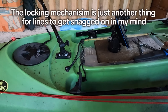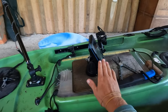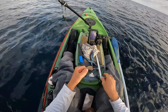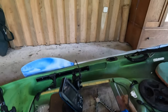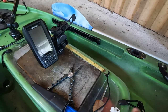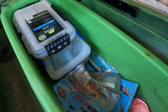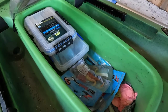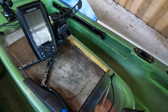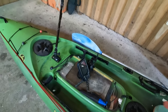Coming back from the foot tracks we have the center hatch — this is the tackle hub of the kayak. It's about 20 liters in storage, held in place with bungees. Inside here is where I store my day's tackle: all my soft baits, jigs, drinks, lunch — it can fit everything. It's very conveniently placed in between my legs.